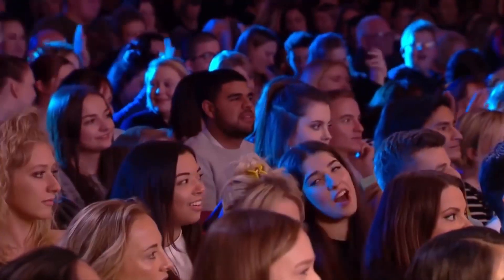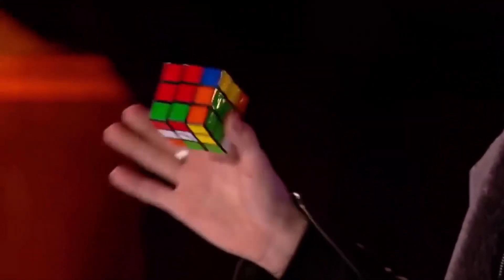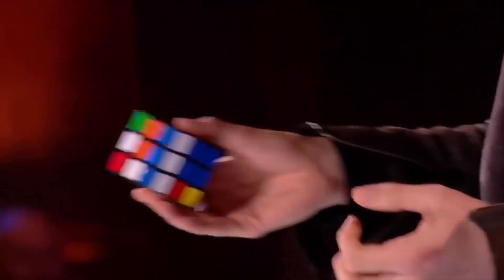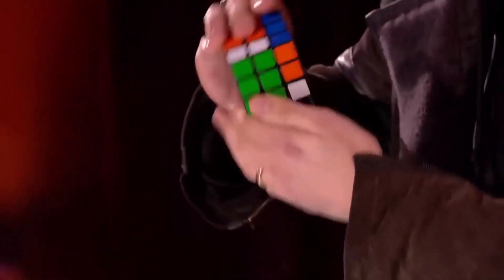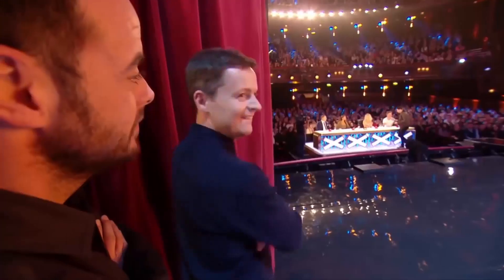Now, a Rubik's Cube — you turn them and mix them up, they get jumbled up real fast, and then the only way to get it back to the beginning is to get all the colors to come back together. I want you to look just here for me and watch — one by one you can actually see those colors start to reassemble themselves. Was you doing that? I have no idea.